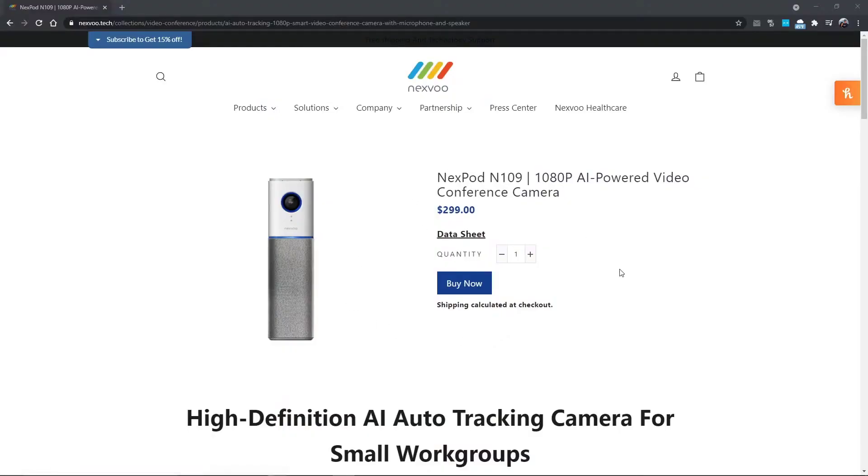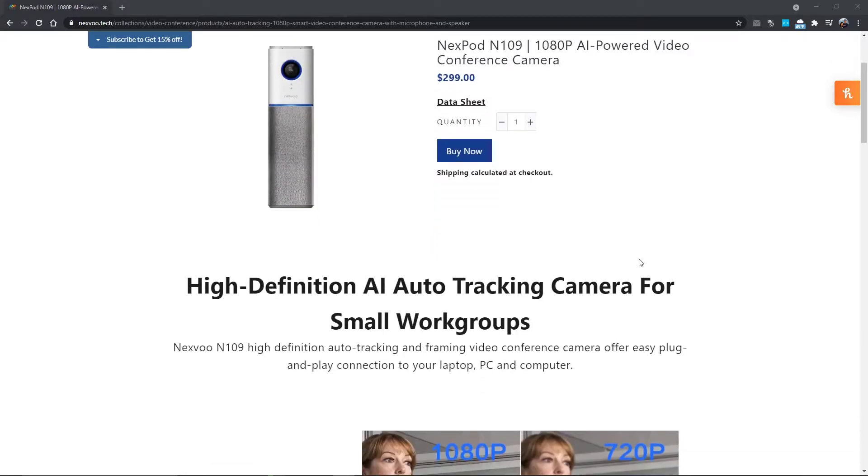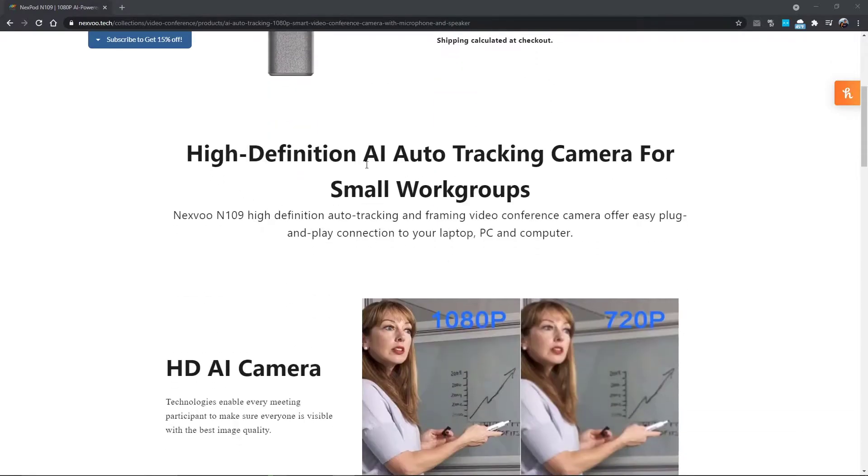So if we look at their website, you can see this is the Nexpod N109. It is 1080p and it is currently about $300. What makes this unique is that it does auto tracking, so if you move, it will move with you.